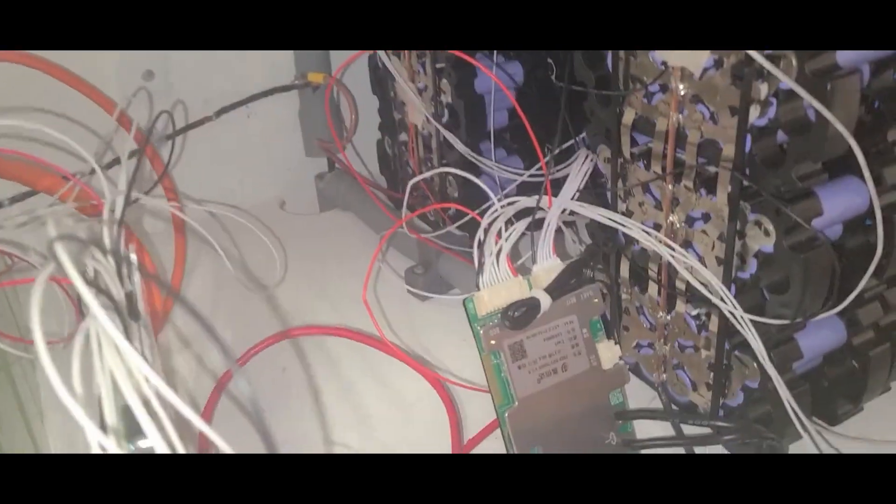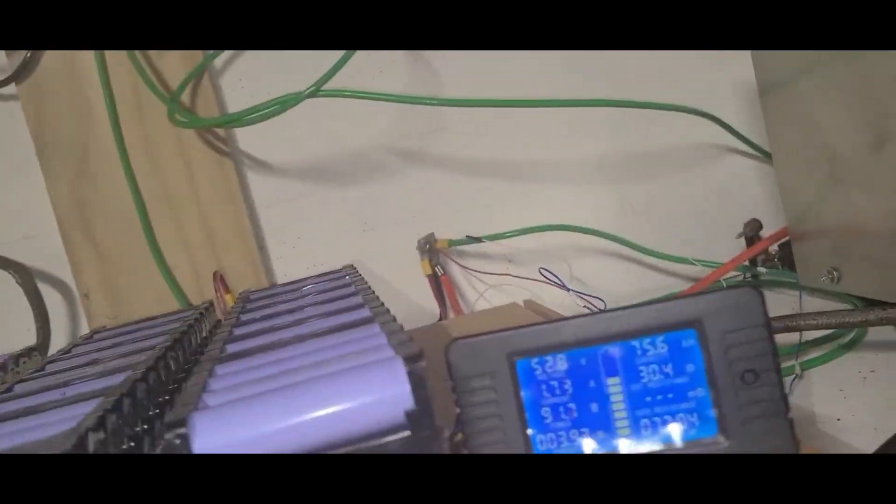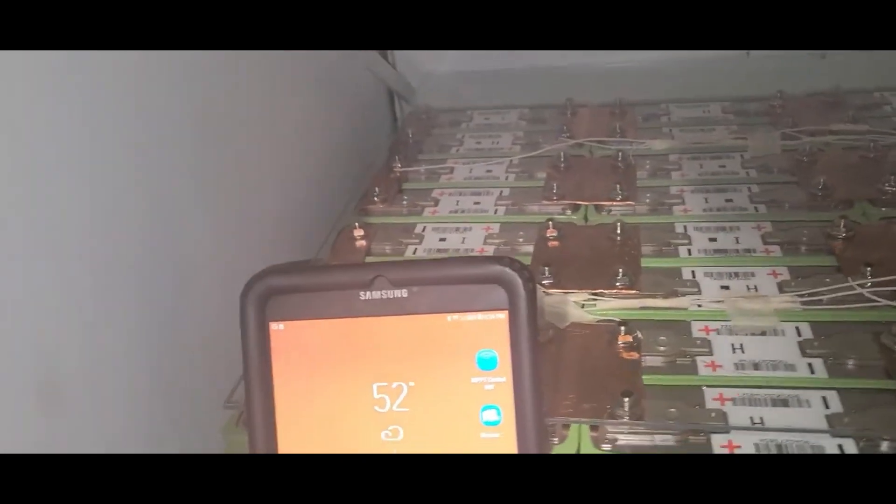Will it work? I don't know — right now I'm running on one battery pack and one inverter. Let's check this thing out.